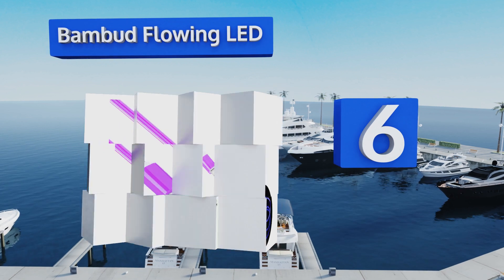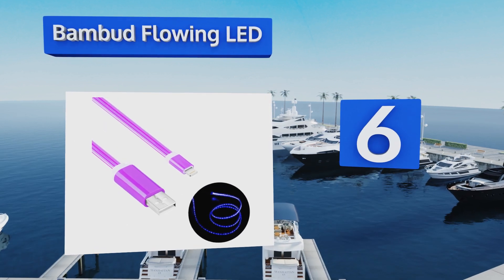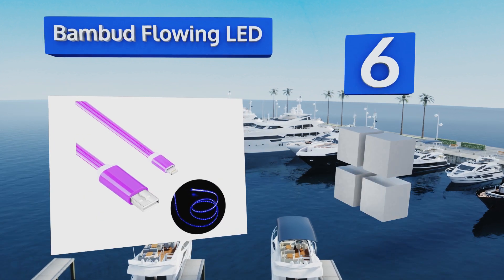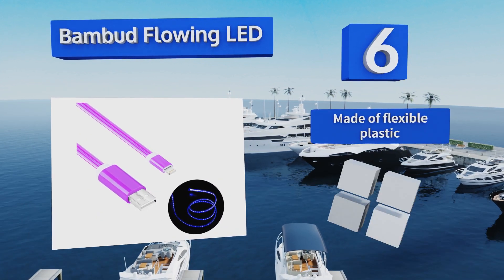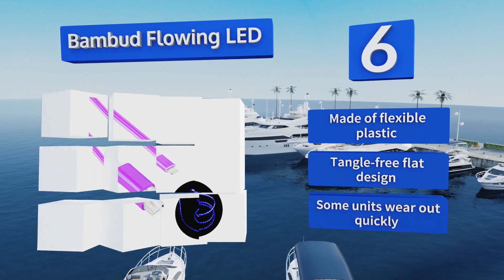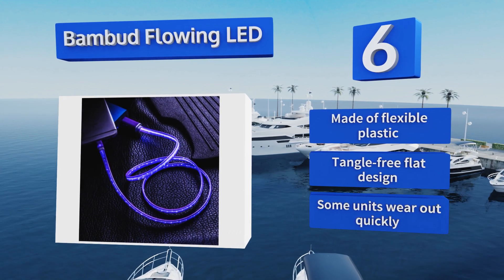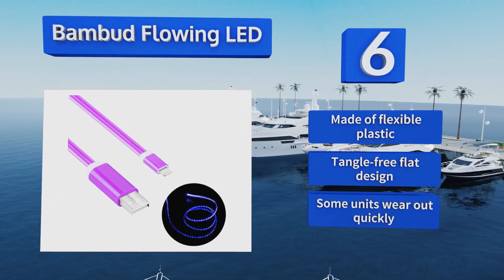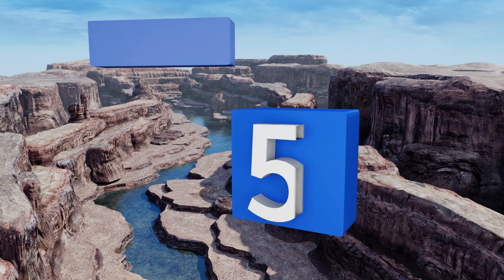Moving up our list to number six, if you're looking for an unexpected twist on the standard charging cord, consider the Bam Bud Flowing LED. As its name suggests, it features lights that appear to move along its colorful three-foot length as it syncs or powers your device. It's made of flexible plastic in a tangle-free flat design. However, some units wear out quickly.